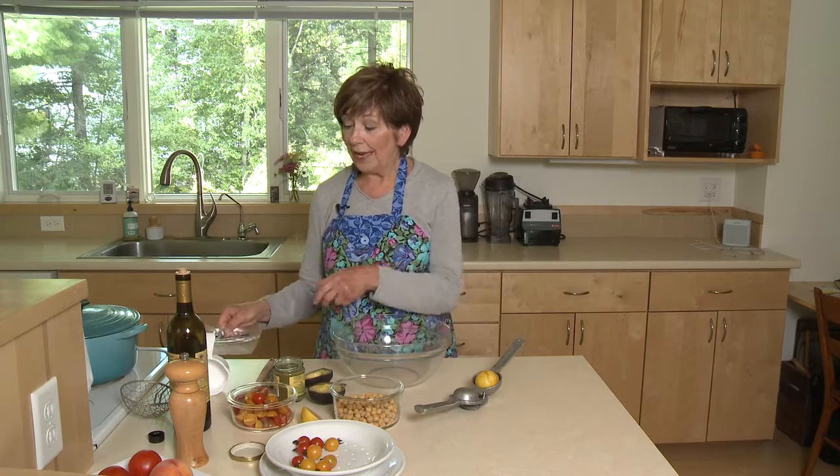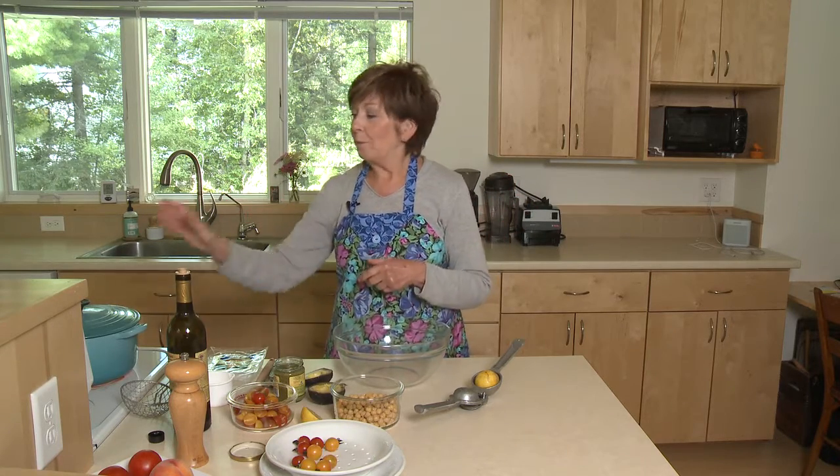I also have a package of gnocchi — little potato dumplings that you can buy in the store, usually right on the shelf with the pasta. I boiled some water, added the gnocchi, and they cook in just two to three minutes. They rise to the top. They're little potato dumplings and they're so soft and delicious. Quick meal.